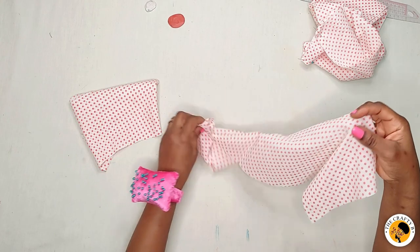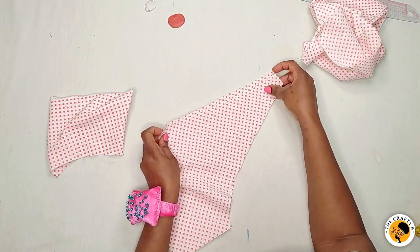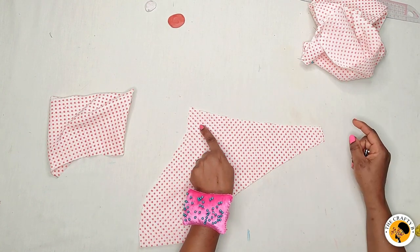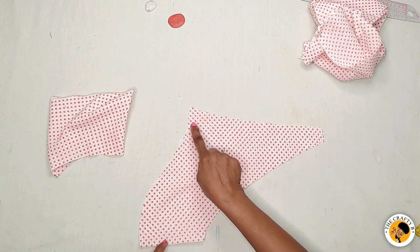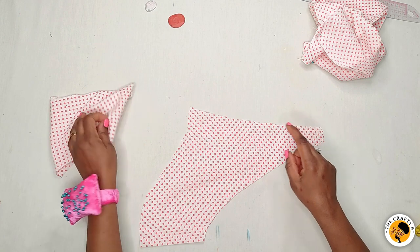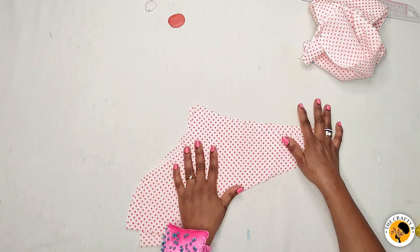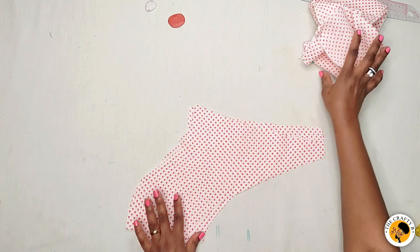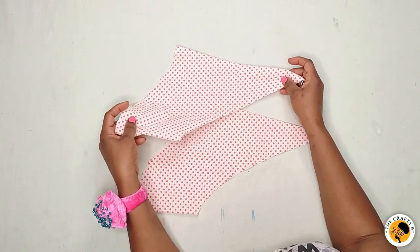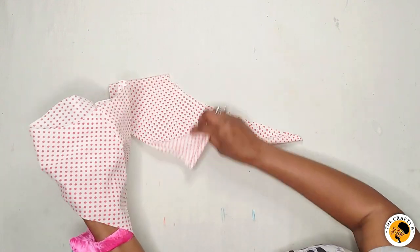After sewing the ruffle band, I take the two sleeves — the main sleeve and the lining — fold each in half, and sew the side with the one inch I left for the sewing allowance, all the way to the hemline. I do the same to the lining as well. After ironing, this is the main sleeve and this is the lining.